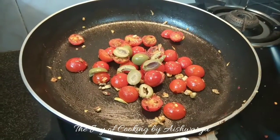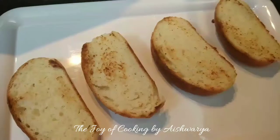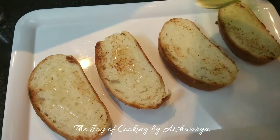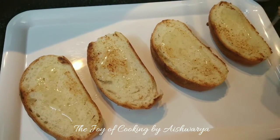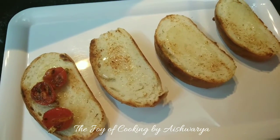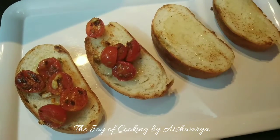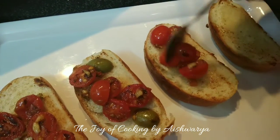Then add pitted green olives — I have roughly chopped them — and mix again. Salt as per taste. Now I will put oil on the toasted bread slices. You may use olive oil, and then top it with the tomatoes that we have prepared. Assemble everything nicely.